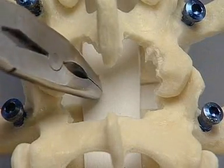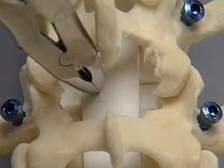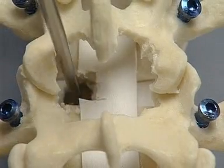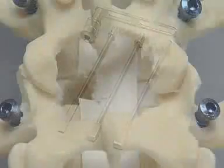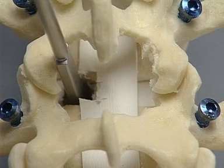A pituitary rongeur is used to remove the disc; the anterior annulus is preserved. In a clinical situation, the end plates are then prepared with the square-ended curette. It is important not to remove the end plate but to remove the cartilage to ensure that the end plate is clean and bleeding. To open the disc space, the disc space opener and the vertebral body spreaders are used. The 14 and 15-millimeter spreaders have been chosen for this exercise. The disc space is opened first with a small disc space opener which is rotated to enlarge the intervertebral space.